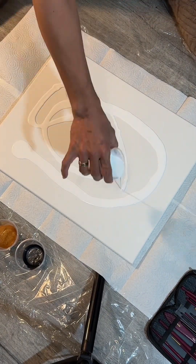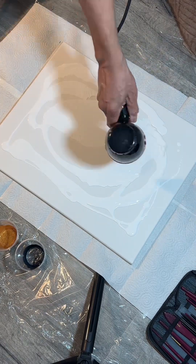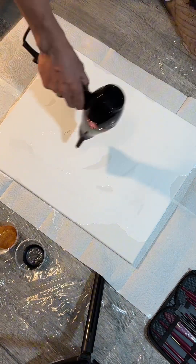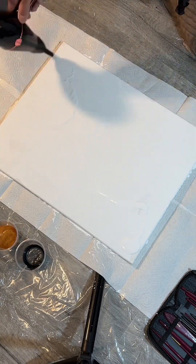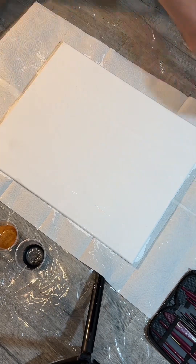Hi everyone, this is Rovalyn and welcome to our mini vlog. For today's video I'm gonna do the voice over of my husband's painting. This is what you call Dutch pour painting, or pouring painting if I'm not mistaken, and it's his first time to try this kind of painting. This is basically an abstract painting.